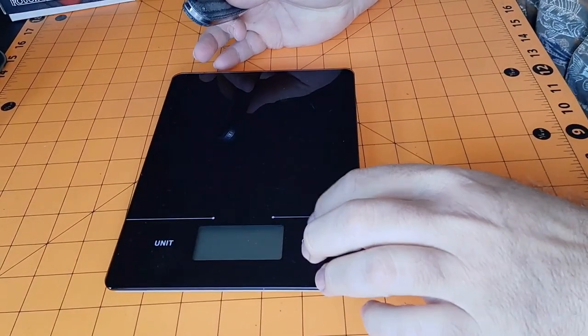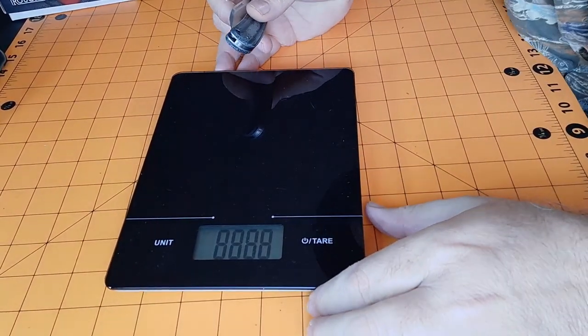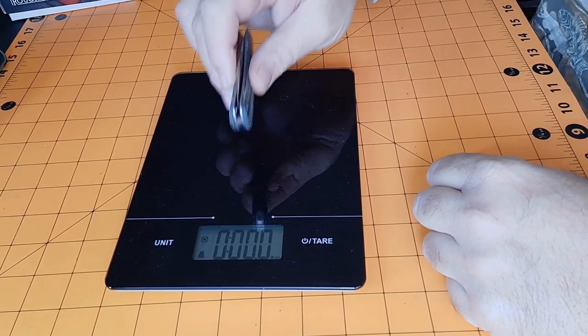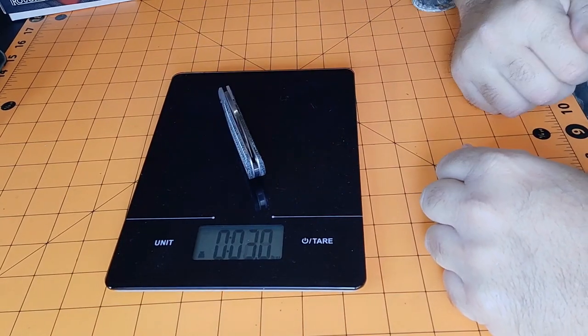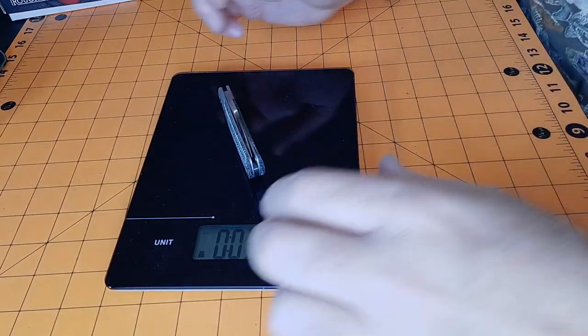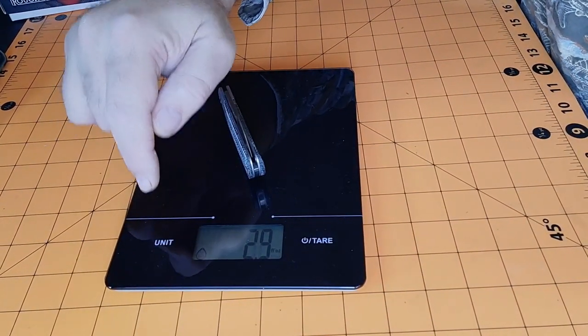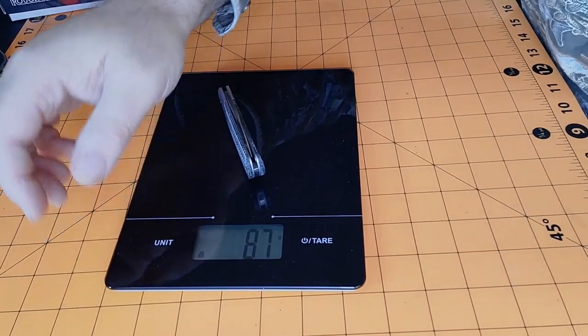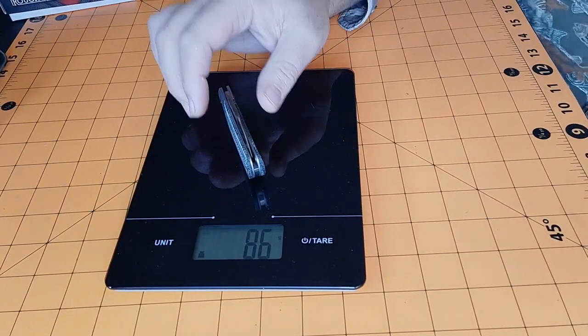That's a pretty cool knife. Let's check the weight out. I get three ounces even - that's not bad. In grams that's 86 grams, so right around three ounces.